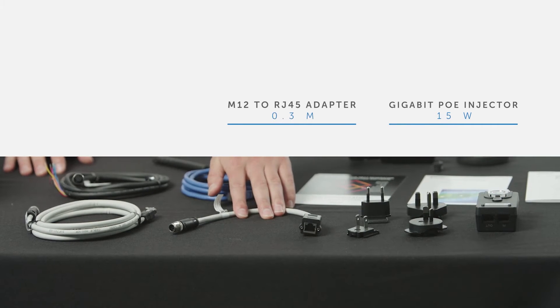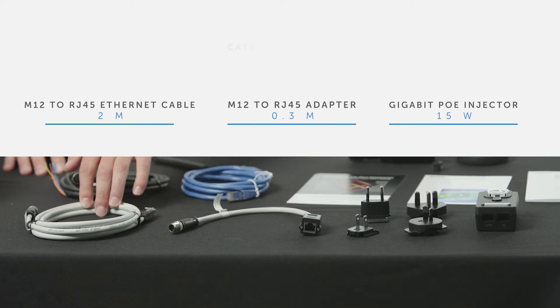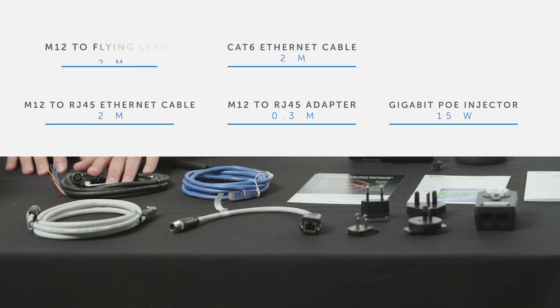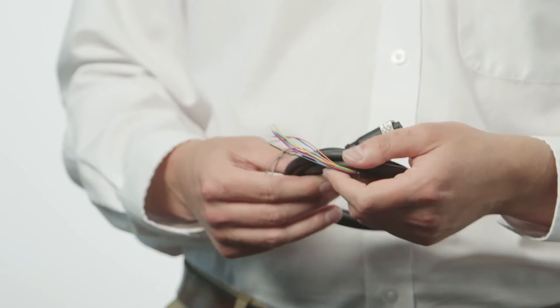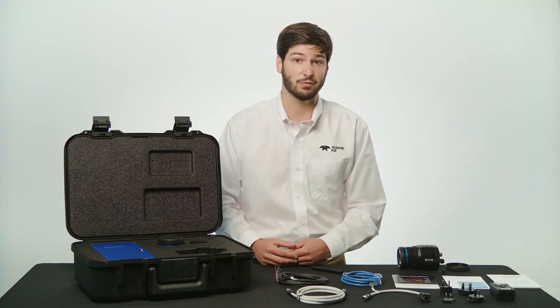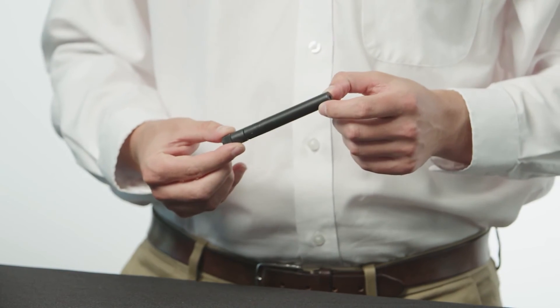Also included is an M12 to RJ45 adapter pigtail, a 2 meter M12 to RJ45 ethernet cable, a 2 meter CAT6 ethernet cable, and a 2 meter cable with an M12 connector and flying leads to support directly powering the camera and digital I/O functions. If you purchase either the A400 or A700 professional science kit it will also come with a Wi-Fi antenna.